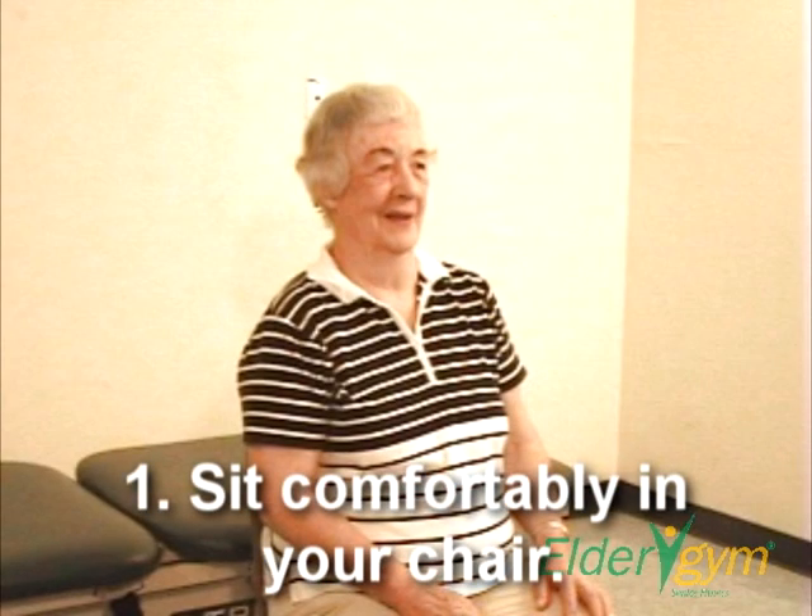Step one. Sit comfortably in your chair.